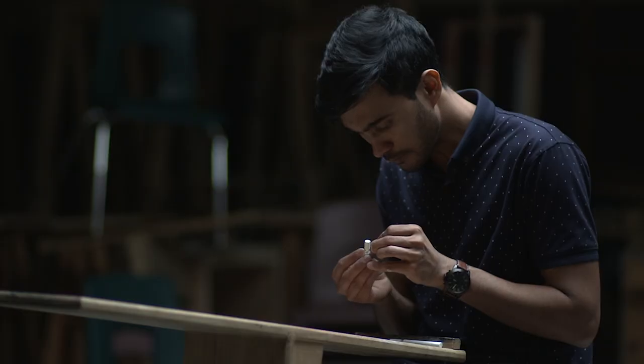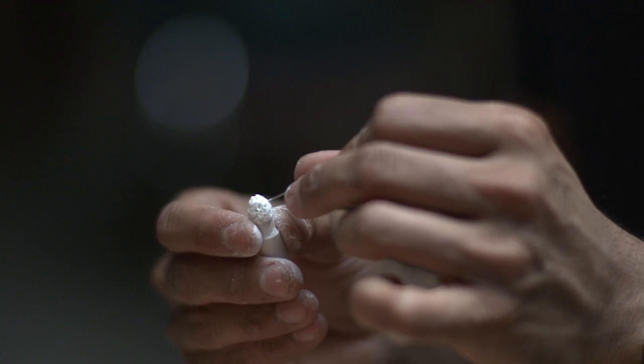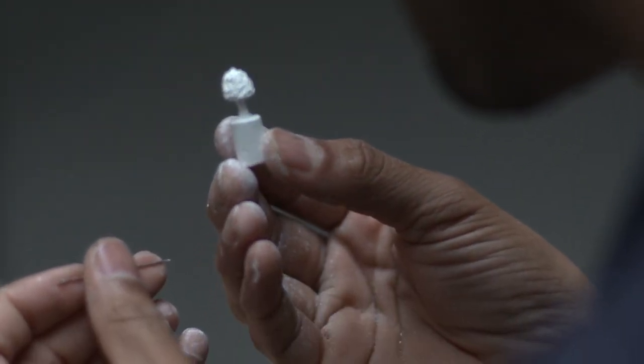I basically follow three to four steps to sculpt a chalk. First, when I have an idea, I try to write something about it — something specific but not so detailed — and try to make a sketch out of that concept, and then later on bring that sketch into life.